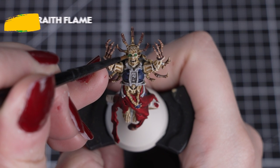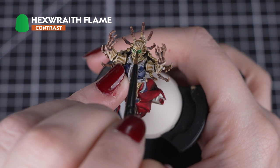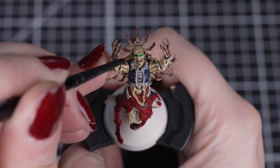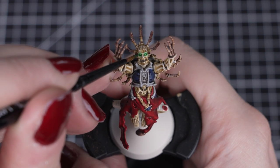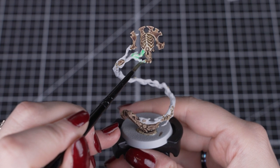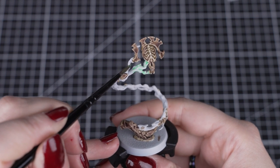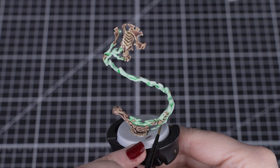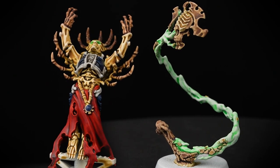To finish off, we'll use Hex Wraith Flame in two ways. We'll start by painting the glowing eyes with the paint straight out of the pot, using our small layer brush as it gives us enough paint on the brush but is still small enough to get into those sockets. Then we'll take one part Hex Wraith Flame and two parts Contrast Medium or water and apply it to the magical energy on the base. Take your time around the bone and keep an eye on it as it dries — if you want, you can add a second coat in the recesses for a darker effect.